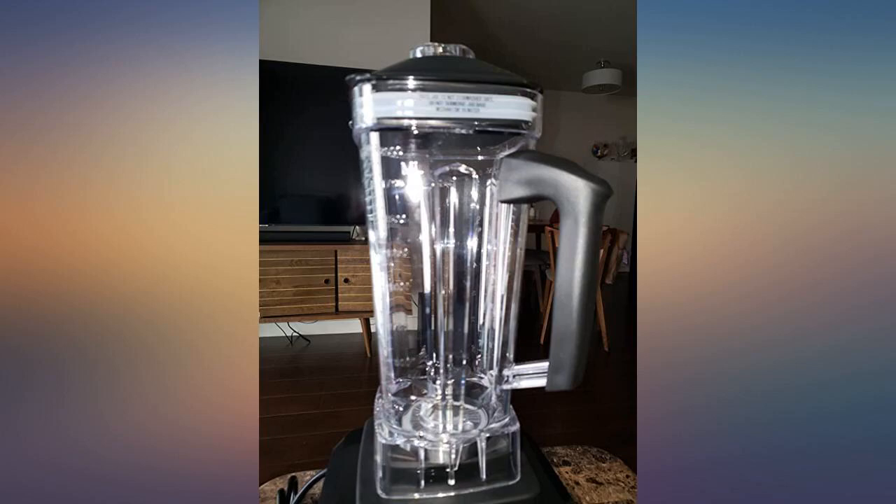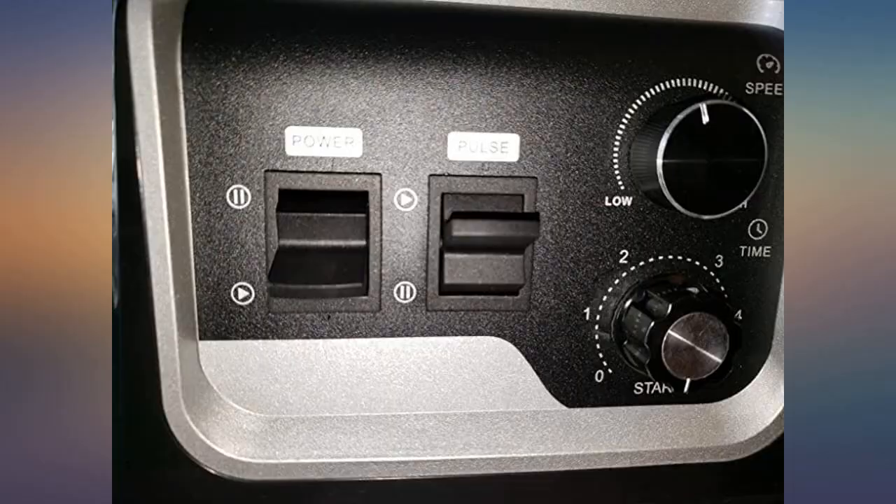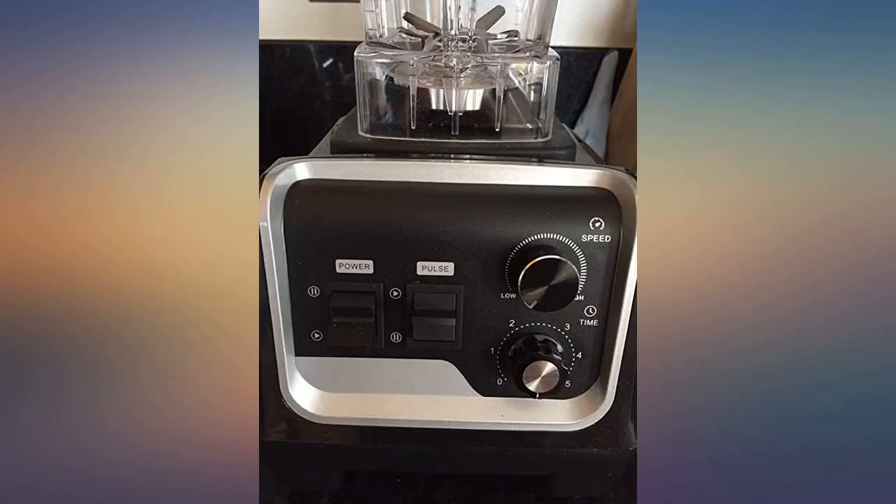I like how it's lightweight, so it's not heavy to deal with when moving around. It's easy to clean and has various blending options. It works great and has strong pressure.